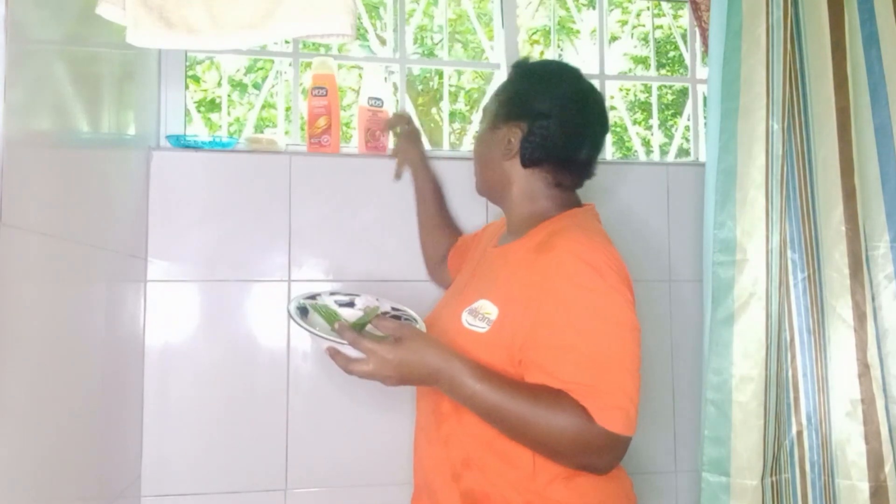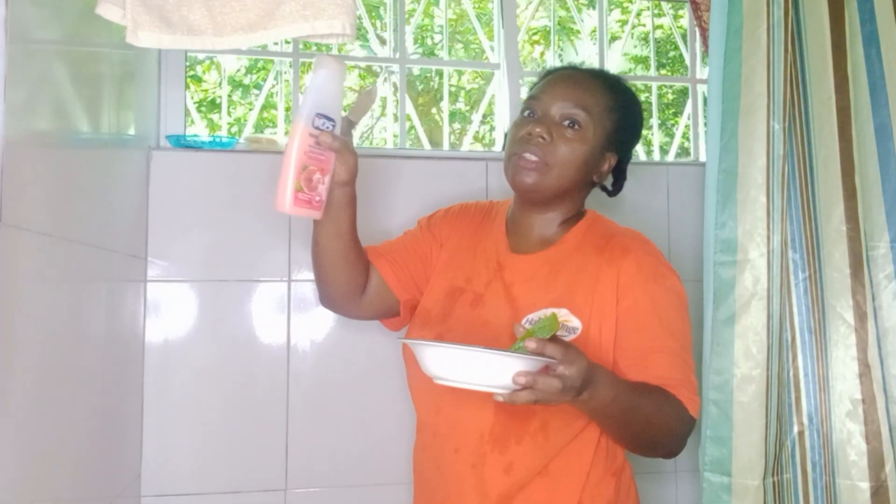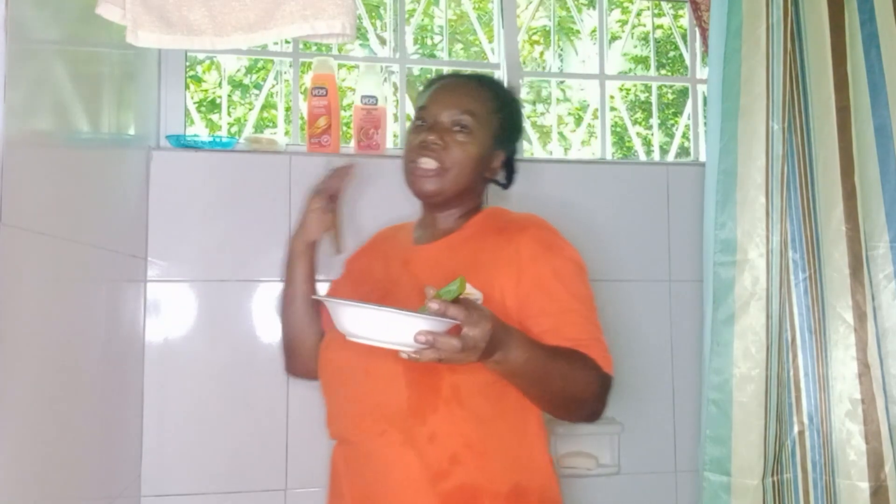Hey guys, welcome to another Conversation with the Lees. Today is my wash day for my hair and I'm making my deep moisturizer — I'm making it from aloe vera and VO5 conditioner, so basically let's deep clean conditioning my hair.